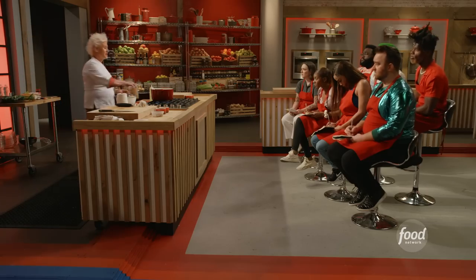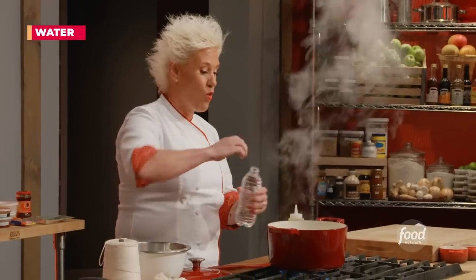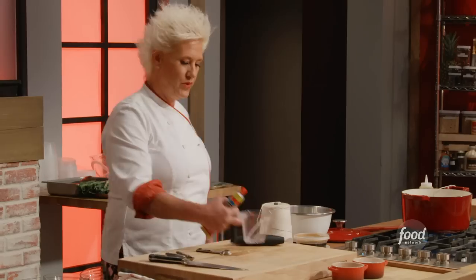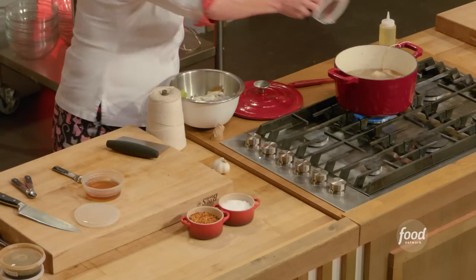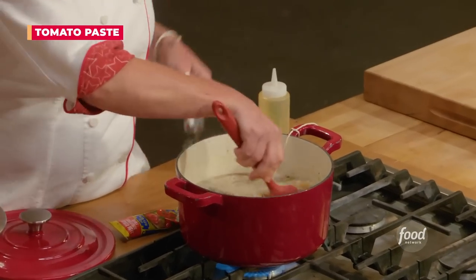I am putting in a quart of chicken stock and a quart of water as well, with our sachet. We're gonna add five-spice powder, soy sauce, and Shaoxing wine. This smells very much like sherry. Tomato paste will help give our soup a little bit of body.